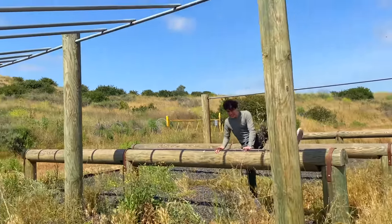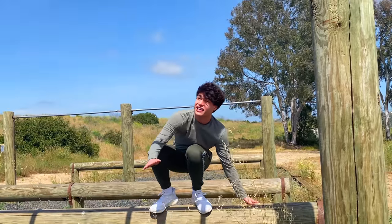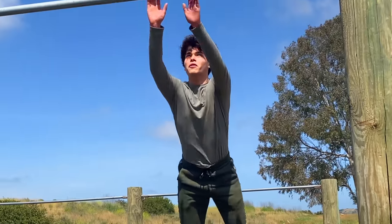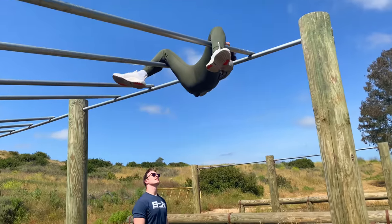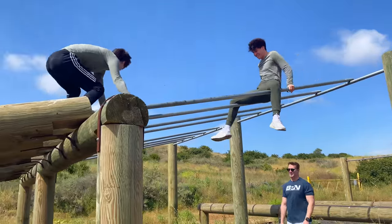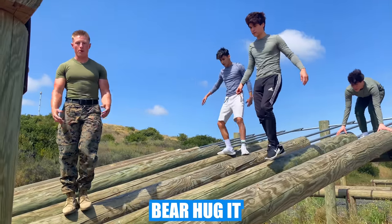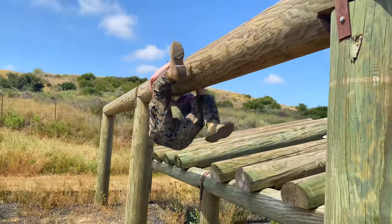How are you guys doing this so easily? I can't even climb on here. Alex, dude — I thought I was more athletic than this. Okay, careful — whoa! For this one, you want to hook it, then keep it wrapped up. Put yourself on the bottom and then stay centered.